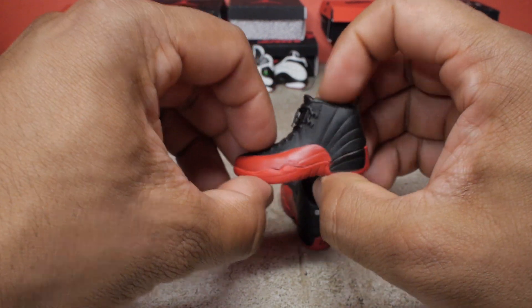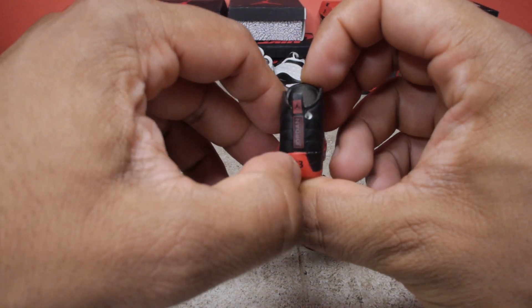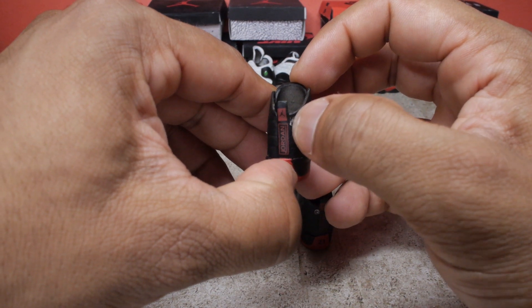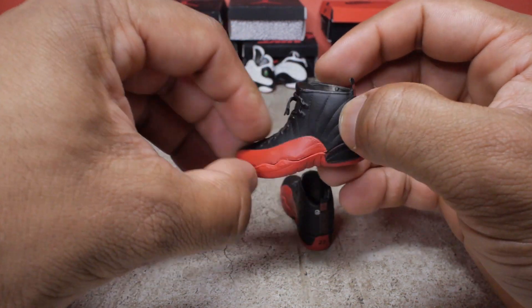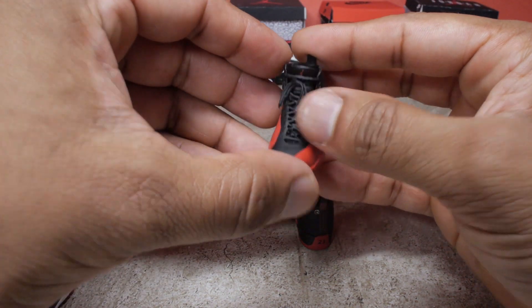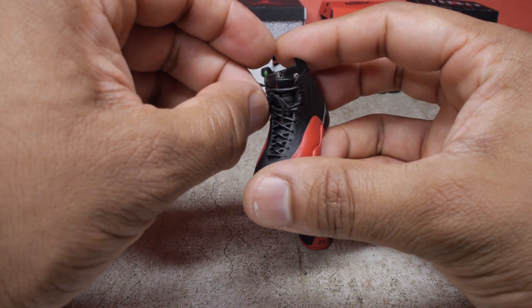And then we have the 12s — the flu game colorway. Black, red. Again, this one has a hole in the back because it was a keychain. You got the Jordan on the back, 23, little Jumpman. And again, these laces are plastic, not the lace material.